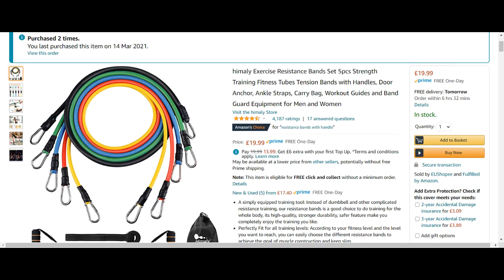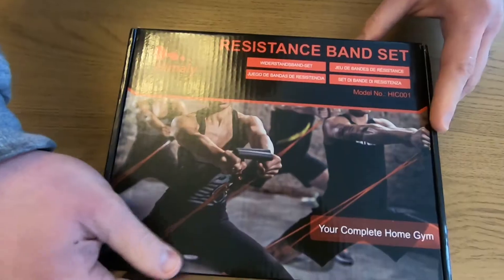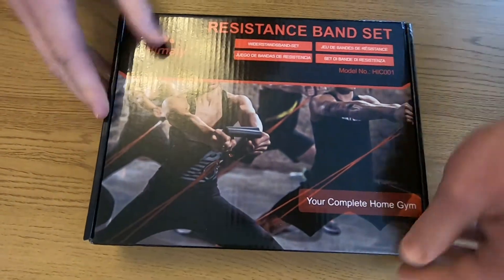I tend to get all my fitness equipment off Amazon and I have an Amazon Prime account, so I generally get everything by the next day, which is really handy.